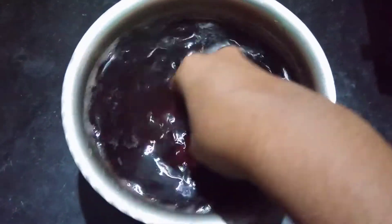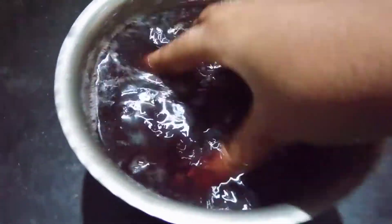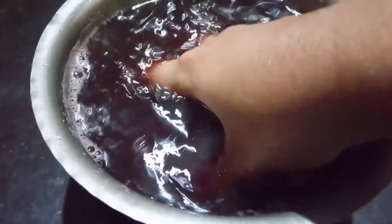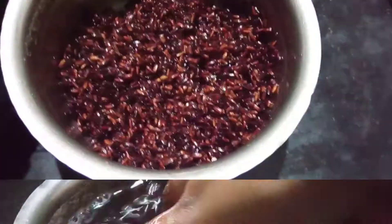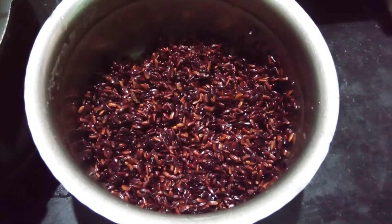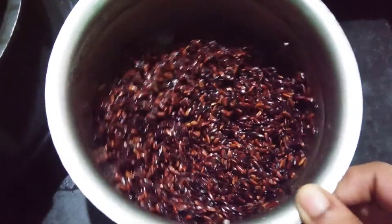Now we mix it together. We will mix it in a little more. Now we will add some sugar. Let's see more sugar.